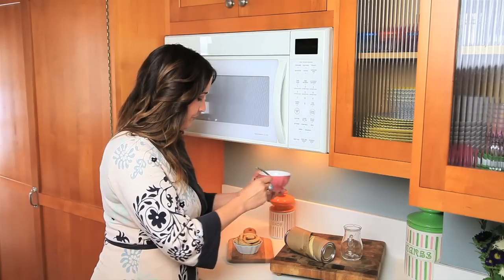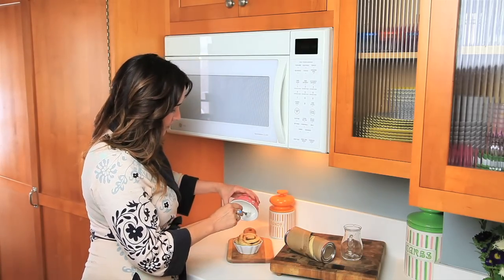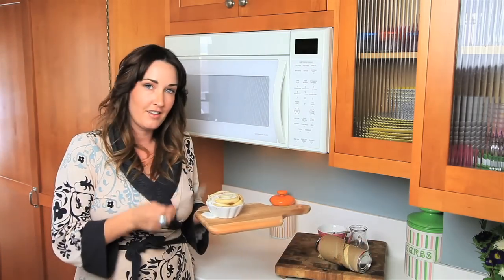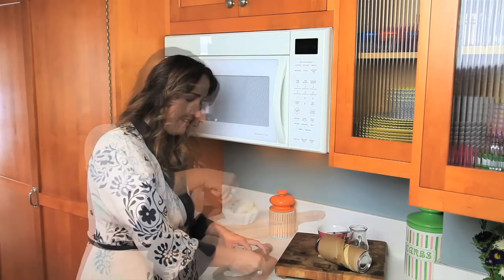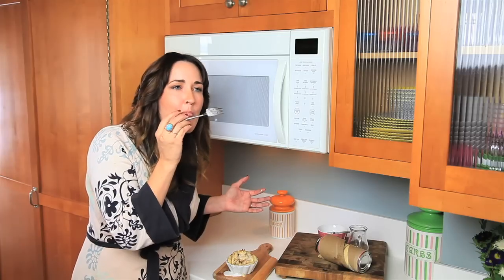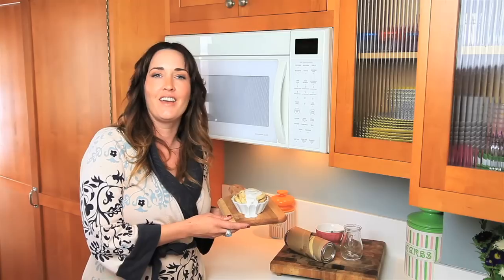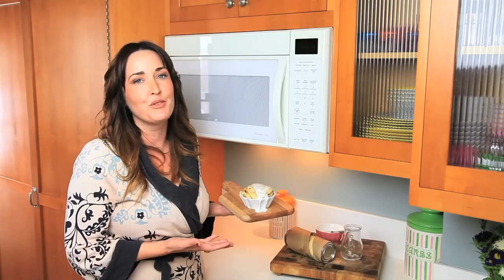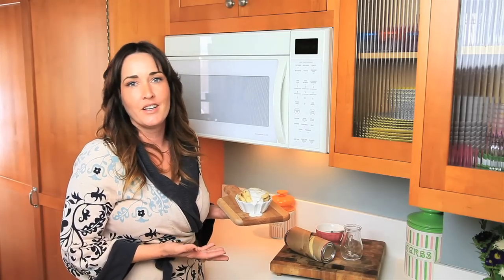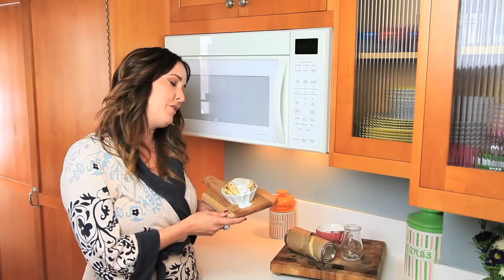Alright, time to put the frosting on the cinnamon roll. And now it's time to take a bite. Delicious. And there you have it — you can make a cinnamon roll in your microwave in one minute. So thank you for joining me in today's edition of Jamie's Lazy Late Night Cooking Corner. I hope that you were all on your couches, in your robes, munching on one of these. Bye!